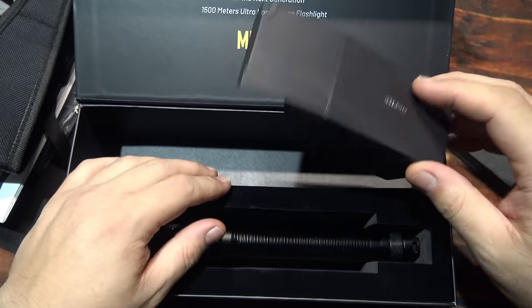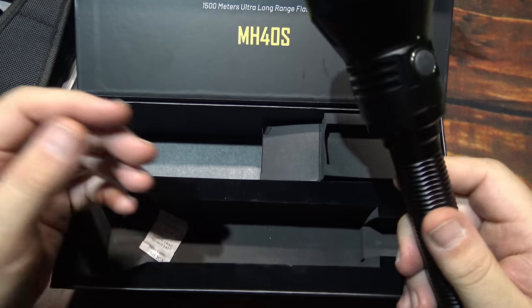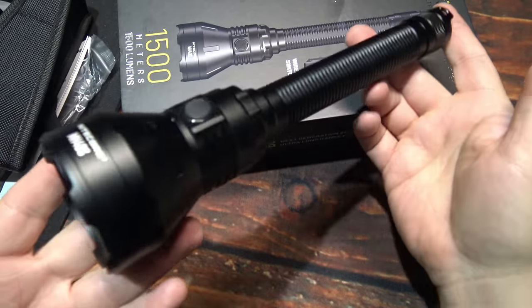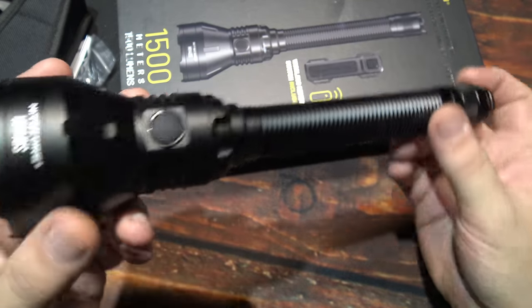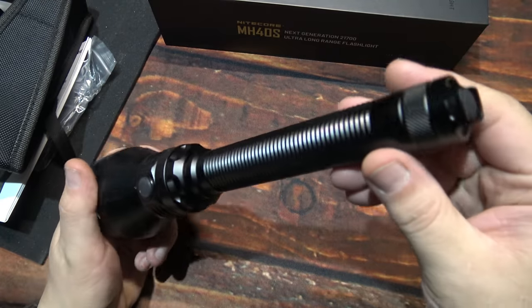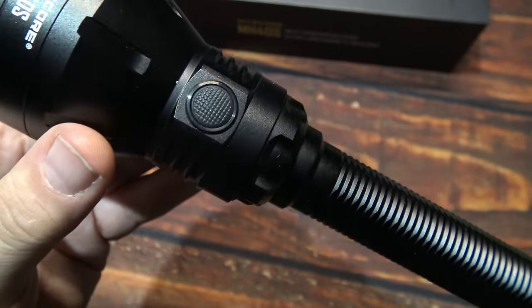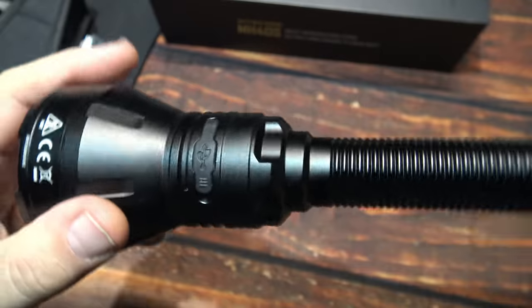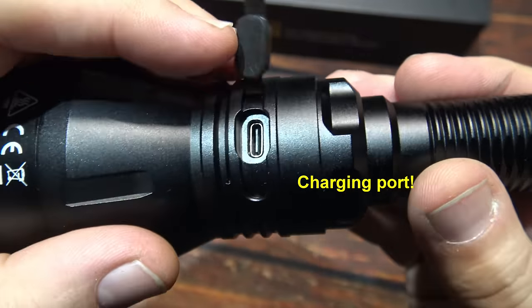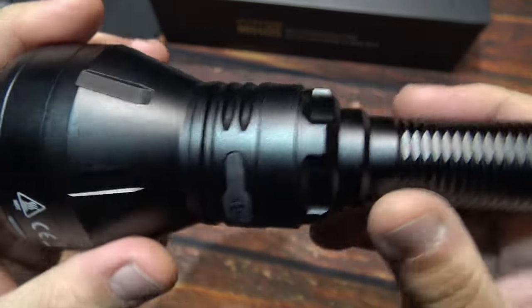This will rapidly charge your flashlight — this is a QC charger so that is nice. Very nice quality on that. Now let's go ahead and take a look at the light. There it is. Long barrel lights can be used as a weapon as well. Got your tail clicky there. You do have a side switch as well. Here's the charging port — that is a nice tight seal on that as well.